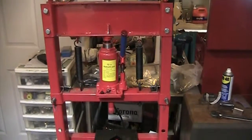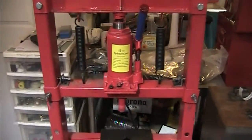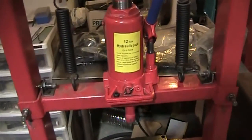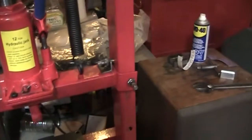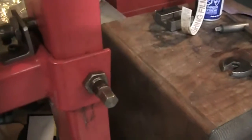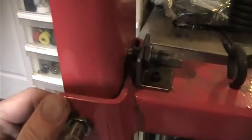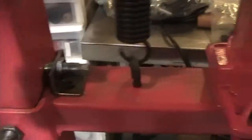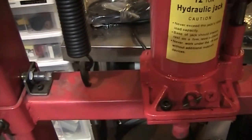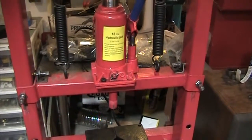One of the most annoying things about these small hydraulic presses is the way the ram assembly moves around when you're trying to use it. This hydraulic press has been modified with the addition of four spring-loaded plugs. They stop the assembly from moving around and return it to its original position every time, in both left-right and back-forward directions. So let's take a look at exactly how this was done.